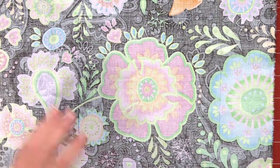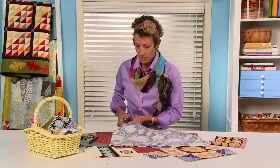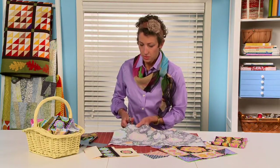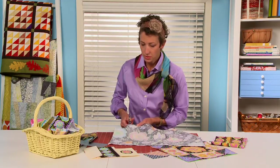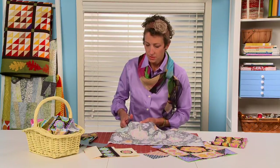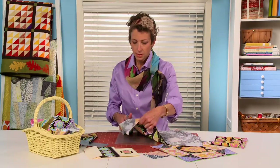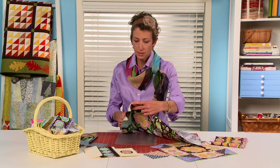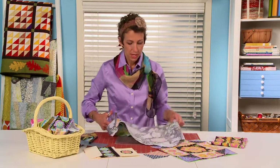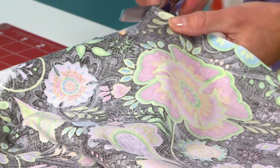Put that off to the side, and then I am going to just use scissors today to cut this out. You could definitely use a rotary cutter if that works better for you. And you're going to see that there can be a good bit of waste with fussy cutting motifs out of fabric, but I don't like to waste anything, as my kids will tell you.